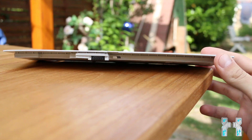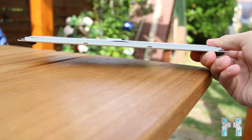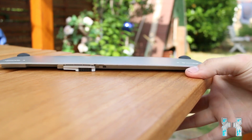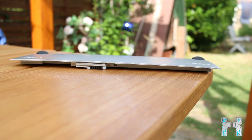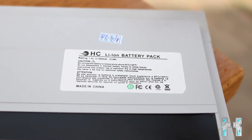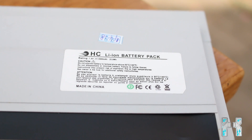The battery is detachable so you can easily replace it. The only problem is you just get it from China. It's made out of plastic and should be a lithium-ion battery. It is almost as thick as my thumb. The sticker says it should be a lithium-ion battery pack rated at 7.4 volts with a capacity of 3500 milliamp hours, which is about 26 watt hours.